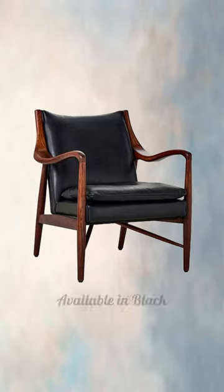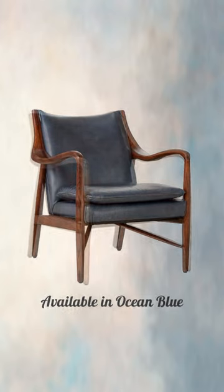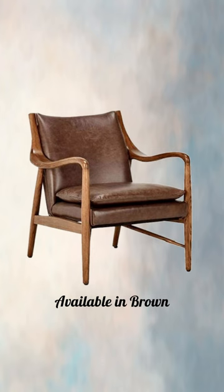These chairs come in black and in the ocean blue. The chairs are exquisite. They're all handmade.